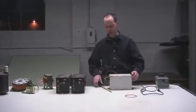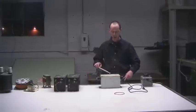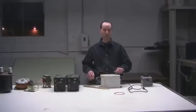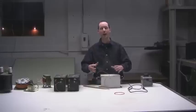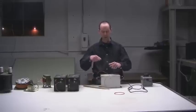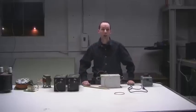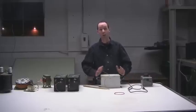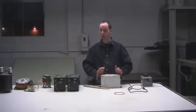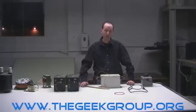Now, the most common failure mode: if you get an old NST from a neon sign shop and on one side it won't arc to ground, what's happened is the tar — or in some cases epoxy — that these are completely encased in has developed what's called a carbon track, which is a little burn-through from electricity that conducts, and you're screwed. You can depot them and recase them, and people do it, but it's way more trouble than it's worth unless that's the only transformer you can get.